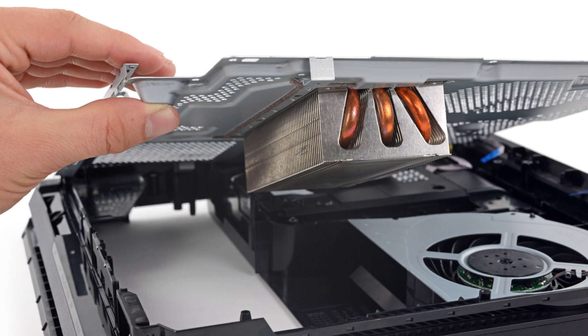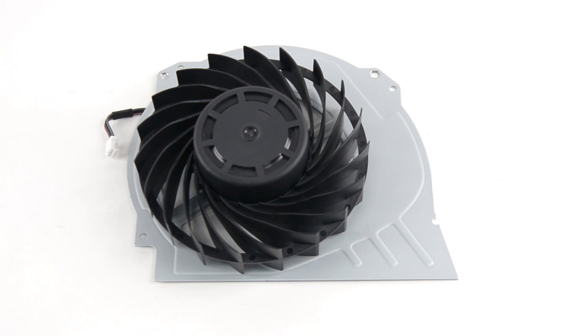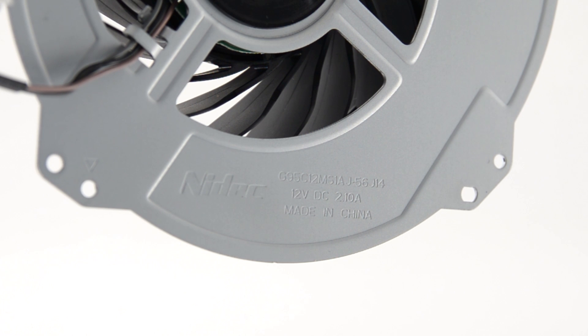After removing the large heat pipe assembly, we're only left with the optical drive and fan. The fan is rated for 2.1 amps at 12 volts, or 25.2 watts, explaining where some of the extra power supply power is going.